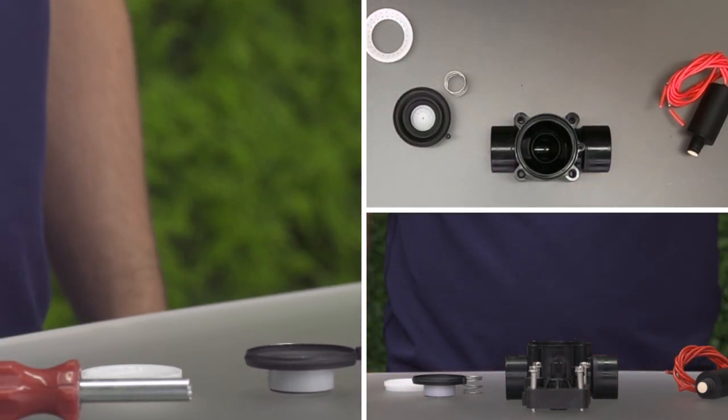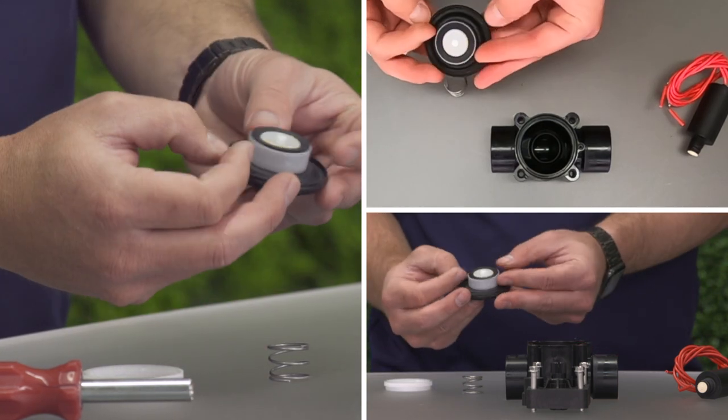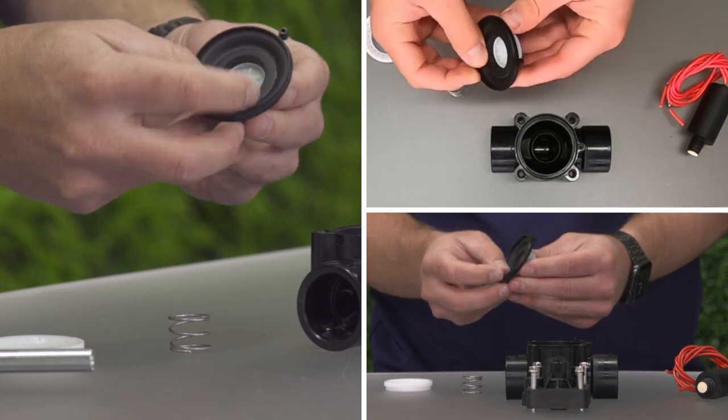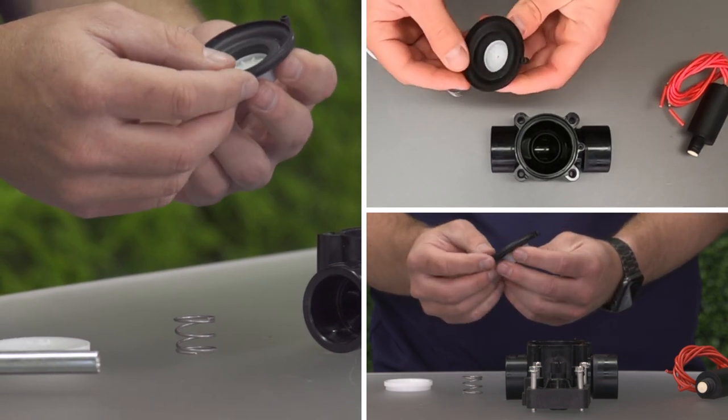Examine the diaphragm and spring. The diaphragm should be clean and free of wrinkles, tears, and perforations. The seal should be clean and free of nicks, dents, or abrasions.